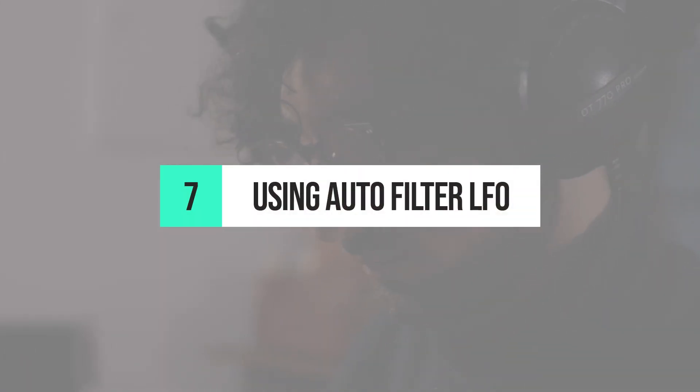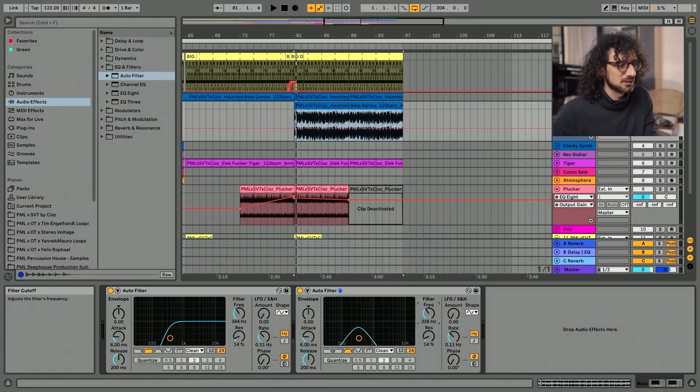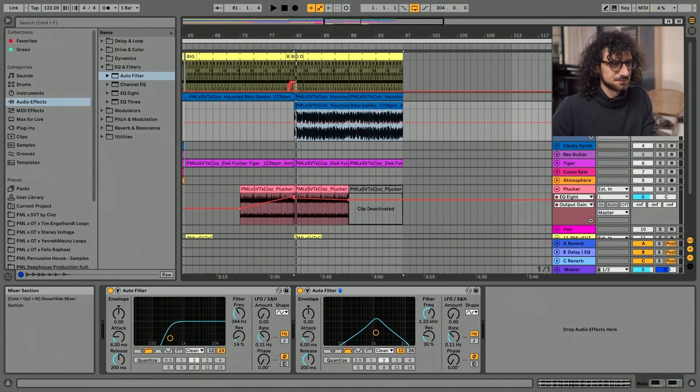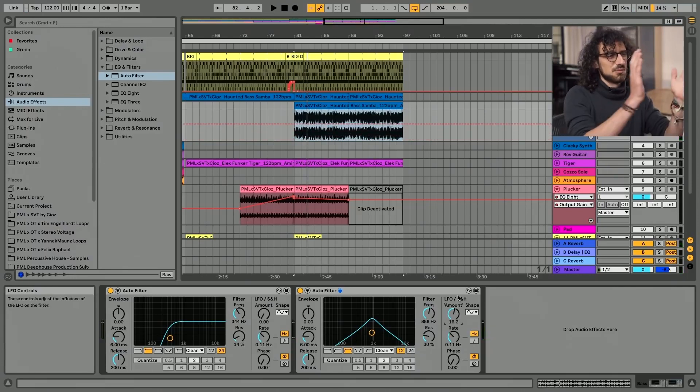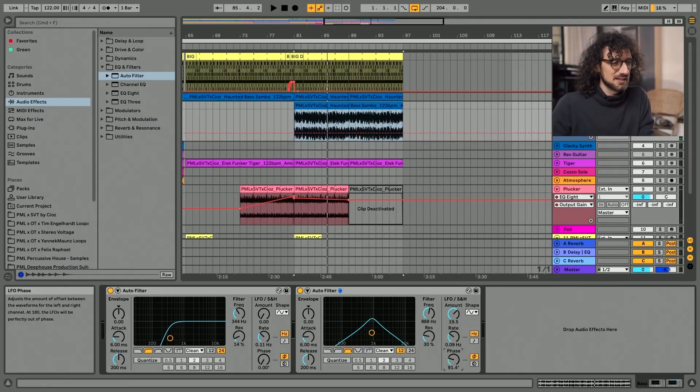Tip number seven is using Autofilter's LFO. Ciotts processes one of his loops with the Autofilter effect and turns on the LFO section to add movement and stereo interest. Let's put a bandpass filter with a slope at 12dB — you can hear more stuff out of the signal. If we introduce some LFO, it will start moving left and right, and slowly going down. If we put some phase — for example 180 degrees — it will be phased between the left and right channels.